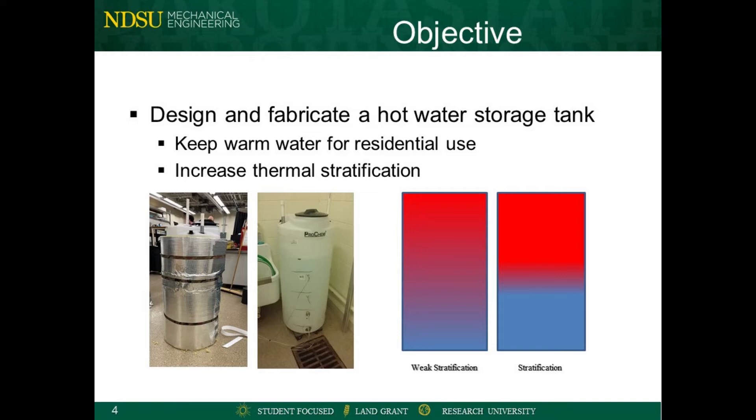Thermal stratification is the temperature gradient that occurs from top to bottom in a body of water. The sharper this gradient is, the better the performance of the tank. To develop this tank, research was done on what the optimal design parameters were to reduce heat loss and increase the level of thermal stratification, such as insulation and baffle plates.